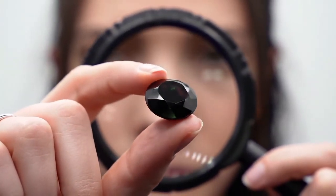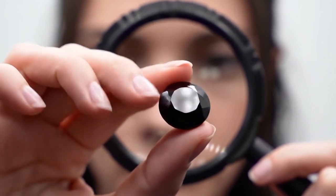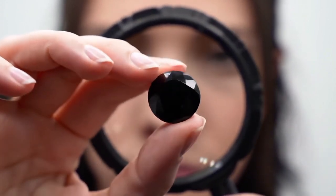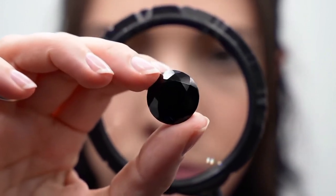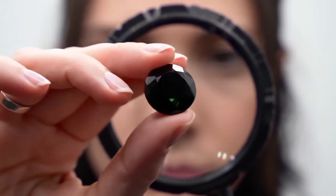Scratch test. Hardness test. Use a piece of glass or a mirror. Gently try to scratch the glass with the diamond's edge. If it leaves a scratch, it could be a real diamond. Diamonds are harder than glass. Note, some fake stones like moissanite can also scratch glass.